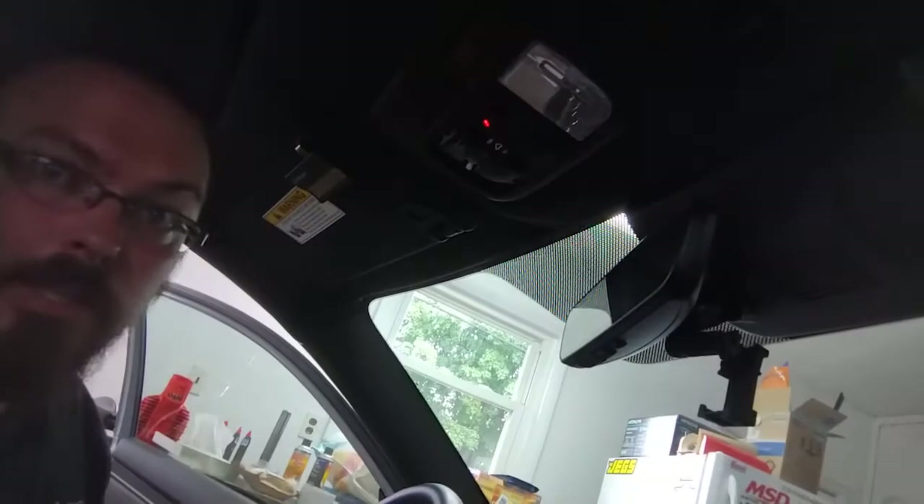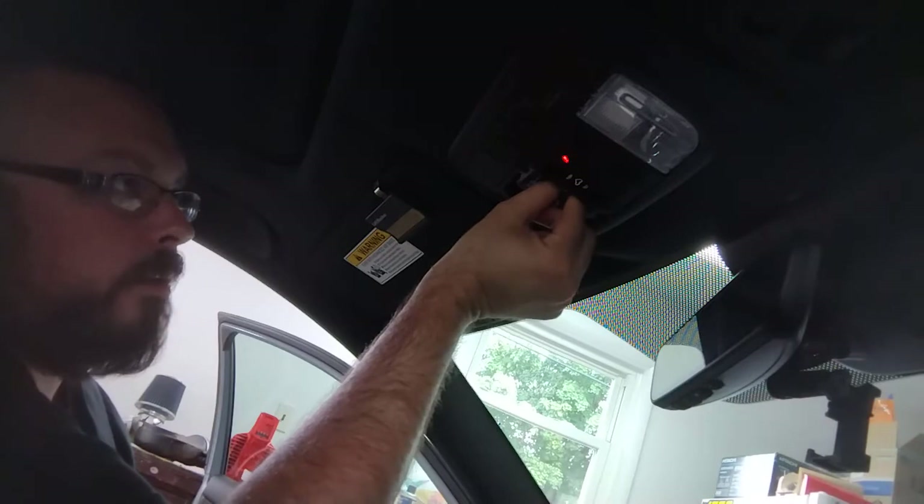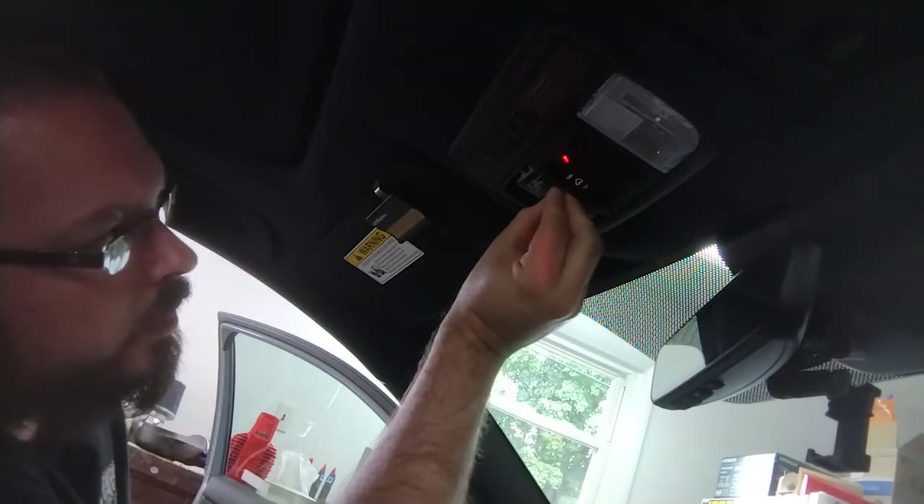My camera skills aren't the greatest, guys, so I apologize — I'm trying to get better. You just grab the bulb and pull it right out. These are literally the simplest mods to do to these cars, and they upgrade the look so much — they look so nice.